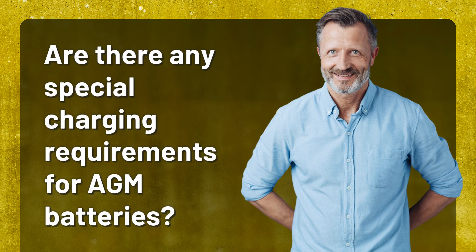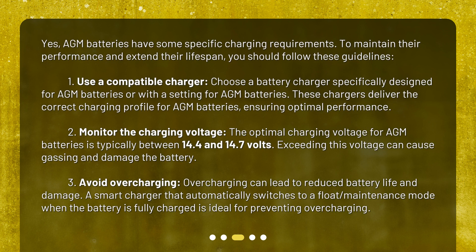Are there any special charging requirements for AGM batteries? Yes, AGM batteries have some specific charging requirements. To maintain their performance and extend their lifespan, follow these guidelines. First, use a compatible charger — choose one specifically designed for AGM batteries or with an AGM setting, as these deliver the correct charging profile. Second, monitor the charging voltage: the optimal range is typically between 14.4 and 14.7 volts, as exceeding this can cause gassing and damage the battery. Third, avoid overcharging. Overcharging can lead to reduced battery life and damage. A smart charger that automatically switches to float maintenance mode when fully charged is ideal for preventing overcharging.